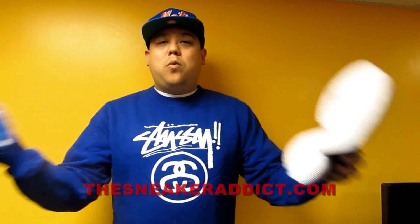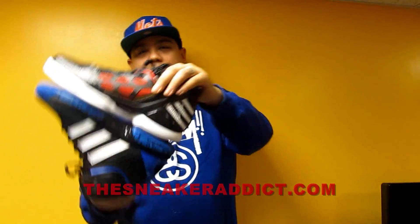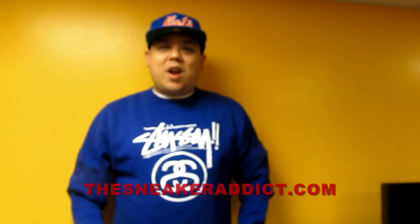So let's do this — Pick One. Derrick Rose or Dwight Howard? I'm gonna show you what these look like on feet and we'll be right back.